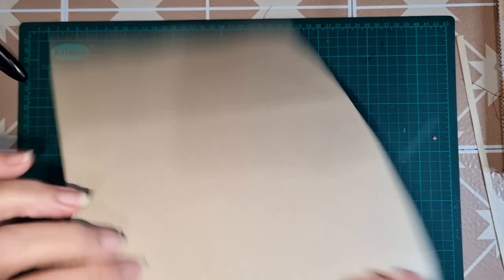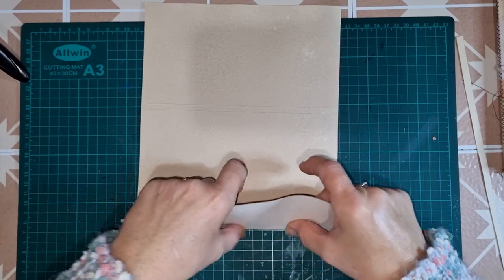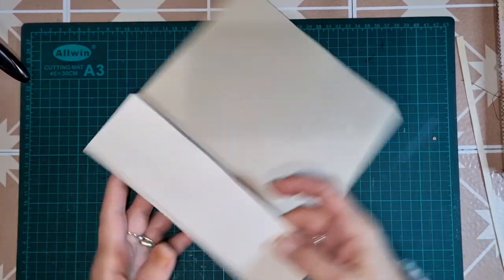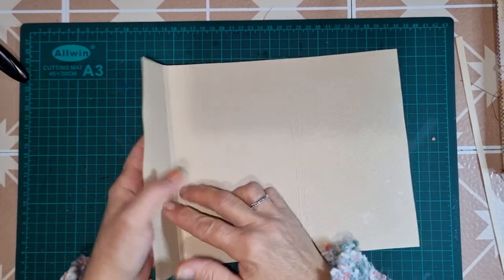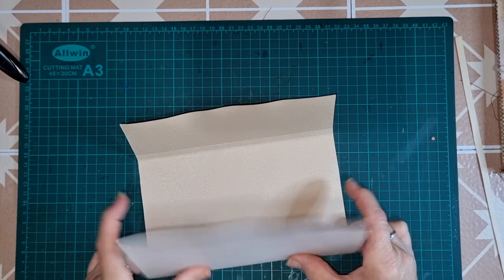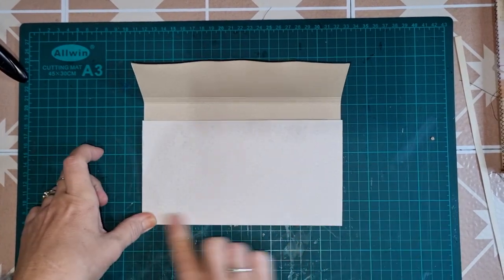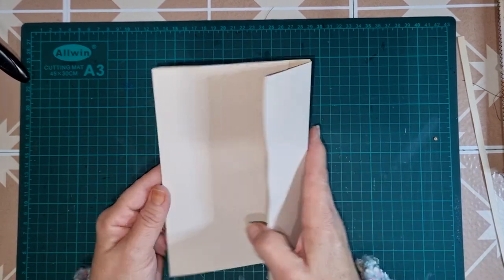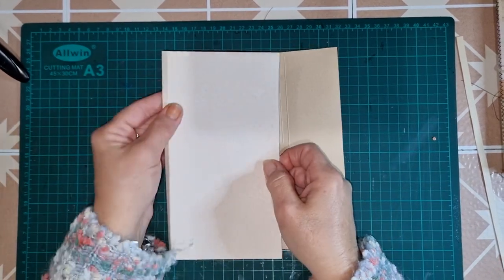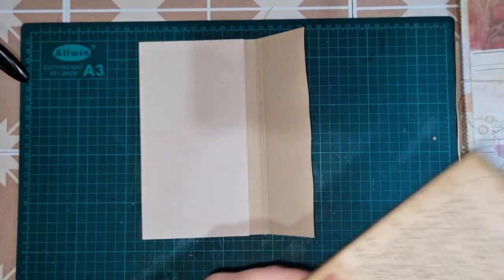Then we're just going to fold along those score lines, and it just gives you that quarter of an inch gusset to give you some room for your pockets and ephemera to go inside. And that is our folio — the structure of the folio. Simple and easy, but it can hold quite a bit of ephemera.